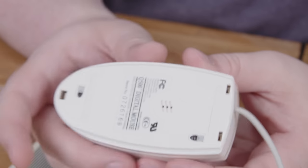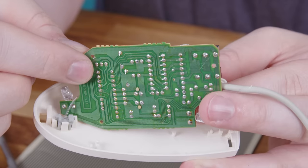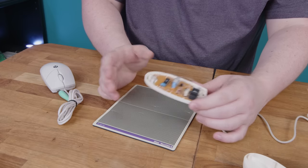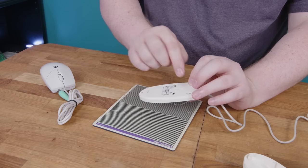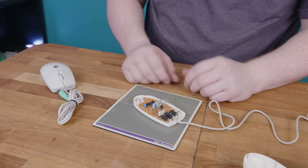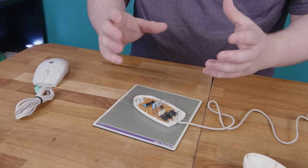If you have any remaining doubts about just how cheap this thing is, let me show you what the holes in the bottom do. Okay, there are the three holes, and they line up with... nothing. They do absolutely nothing. I don't know for sure why they're there, but I'm guessing the people who made this were not above a little fraud and decided that three holes would make it look a little more interesting.